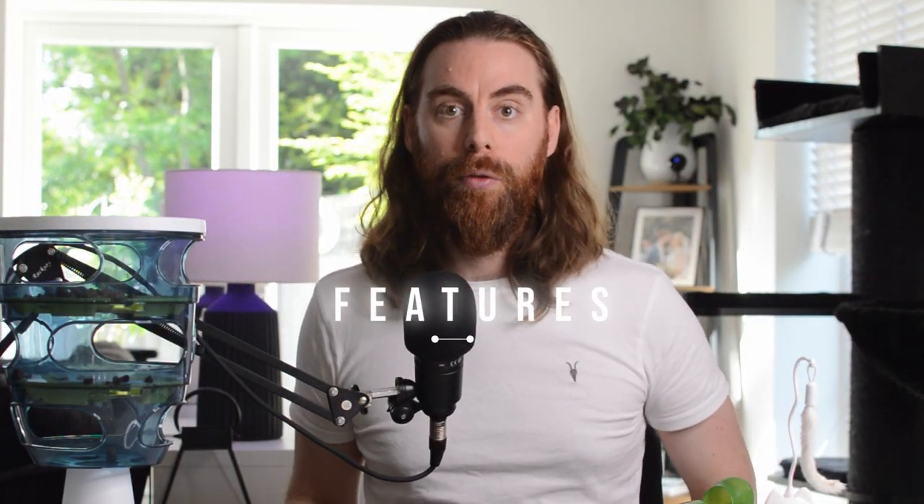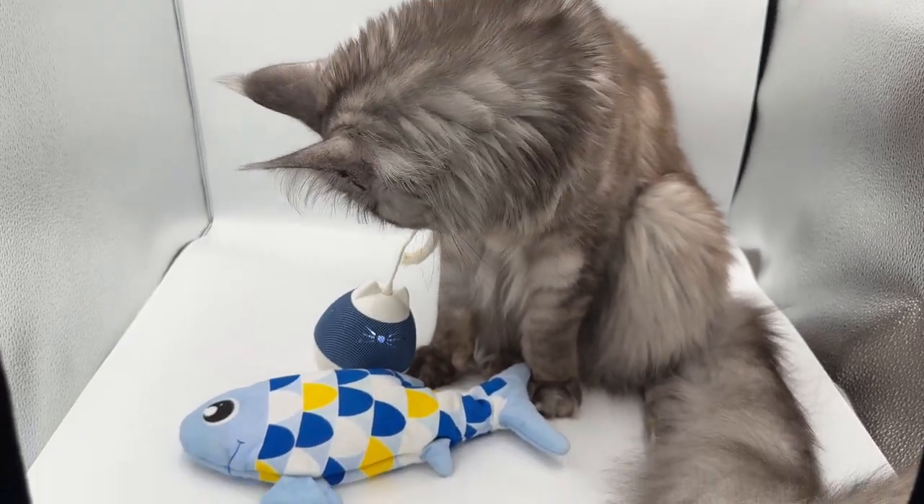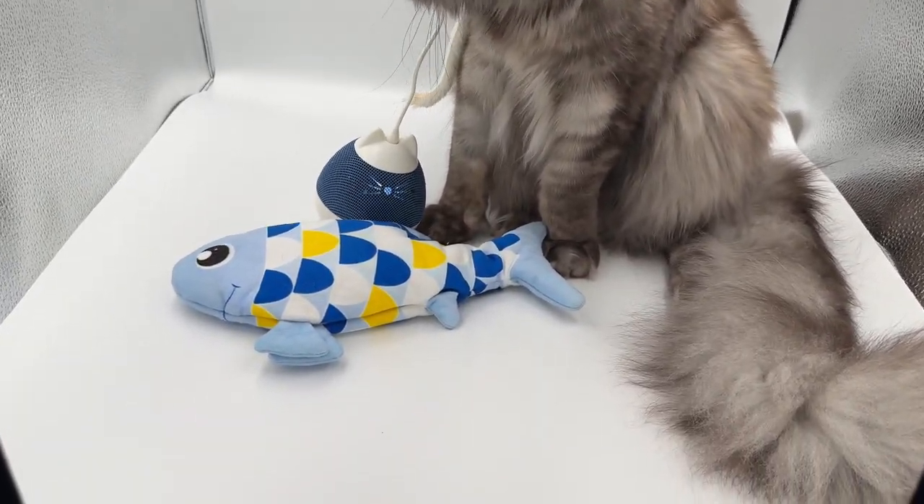Let's start by looking at the Cat It Groovy Fish's features. If you've had other Cat It toys before, you probably know they're all quite similar. They have a modern look, use catnip or food to attract your cat, and then involve some kind of movement for play. The Cat It Groovy Fish follows this recipe.